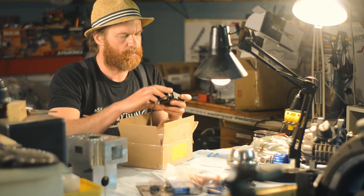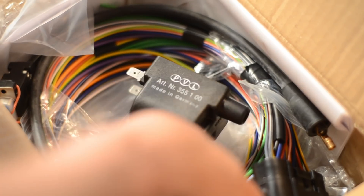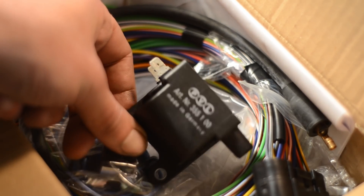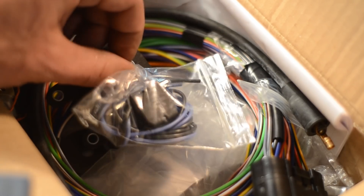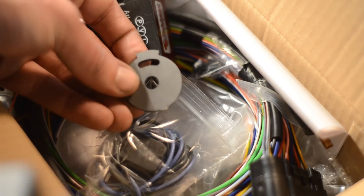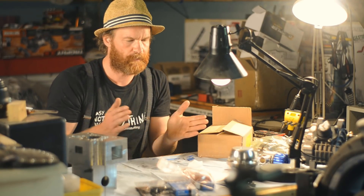I bought an Ignitec DC CDI P1 Race 2. I also bought a PVL coil and a wiring harness, a sensor and a trigger wheel. Bearings. Things are happening.